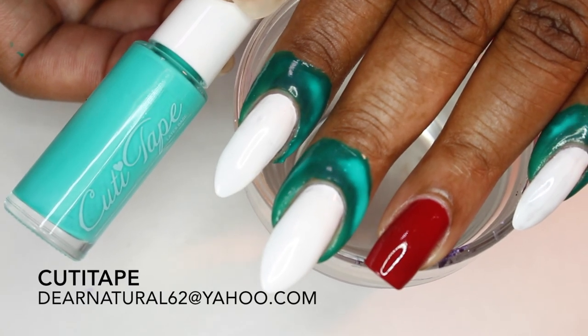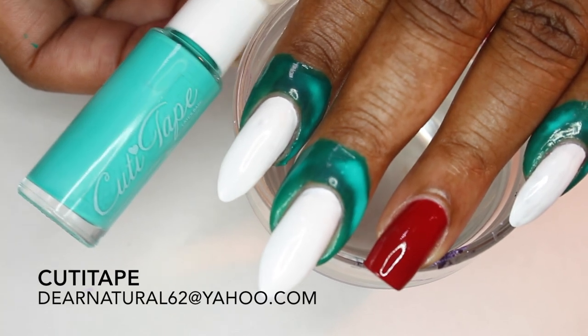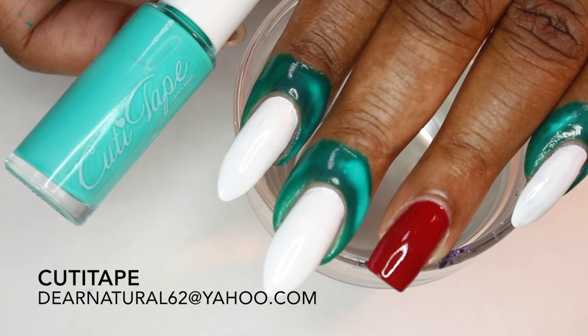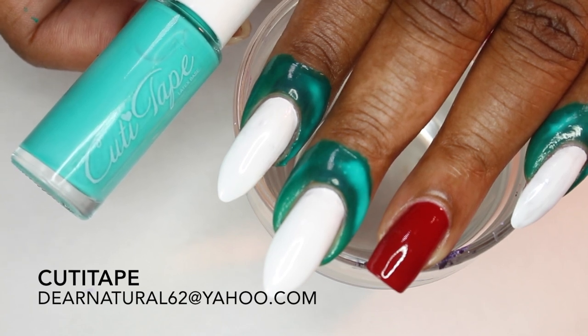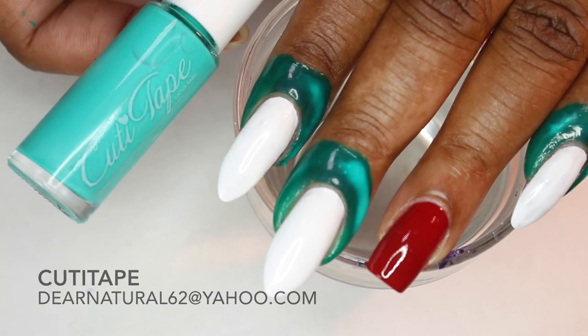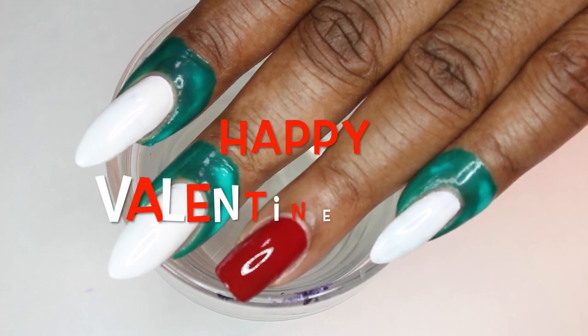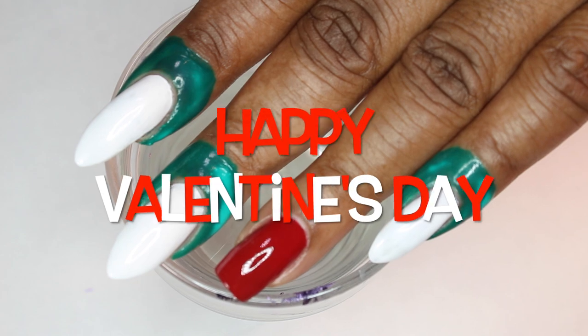As you can see, I've already applied my cutie tape. If you're interested in purchasing my cutie tape, definitely email me at DearNaturals62 at Yahoo.com. I also have this available in red, especially for Valentine's Day. Happy Valentine's Day, everyone.